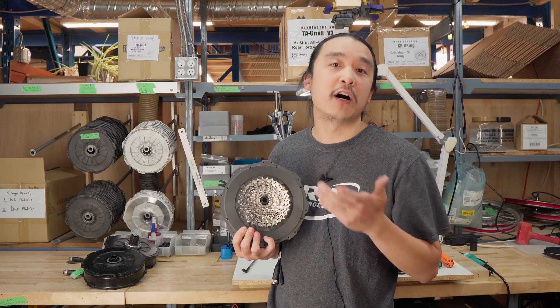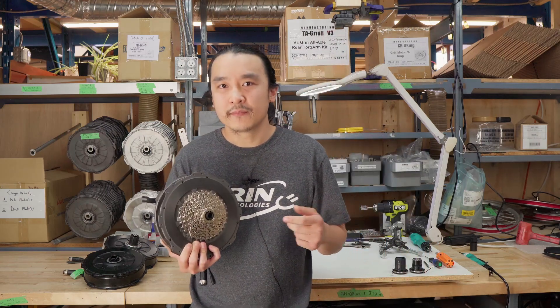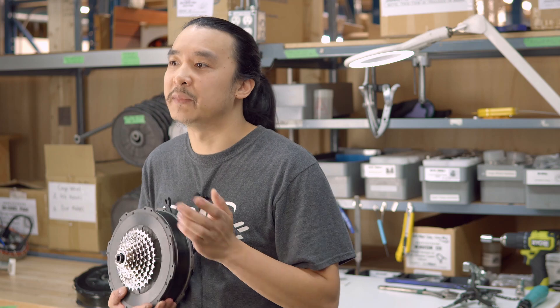In general, direct drive hubs are pretty robust and they don't need to be serviced at any point in their life. However, there are cases where opening the motor up is essential to troubleshoot an issue such as cable damage from an installation mishap.